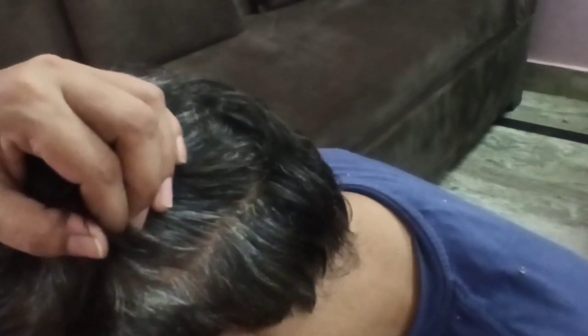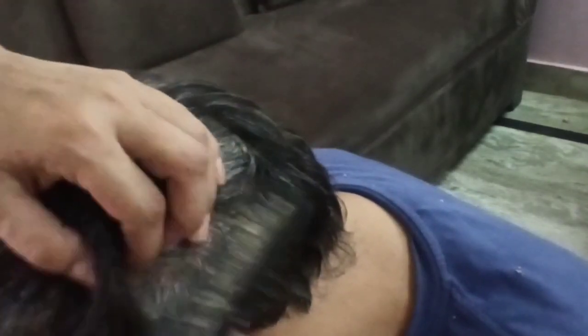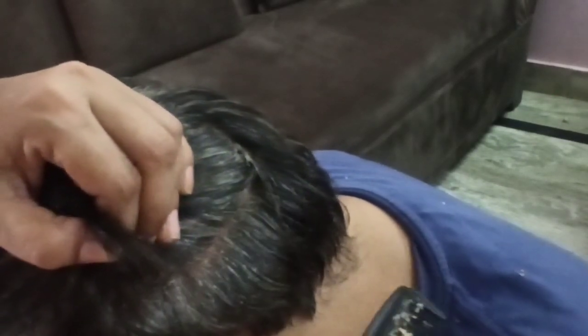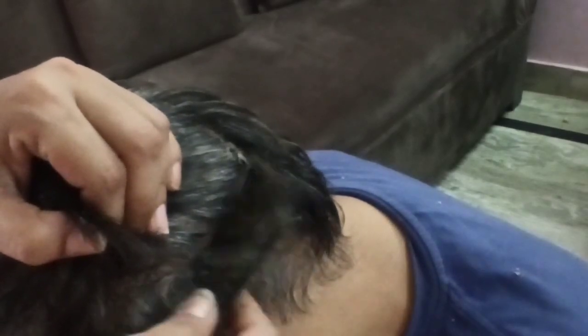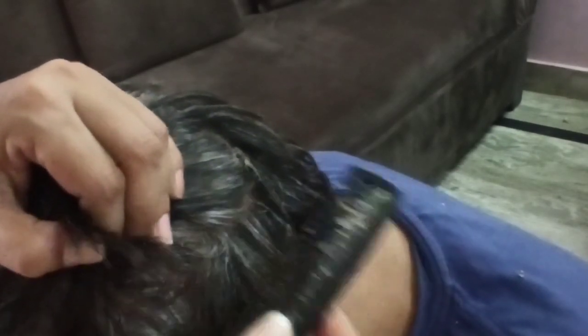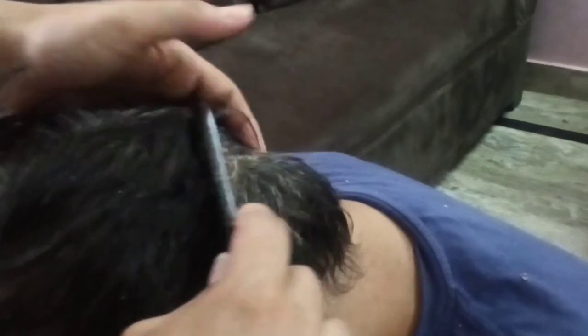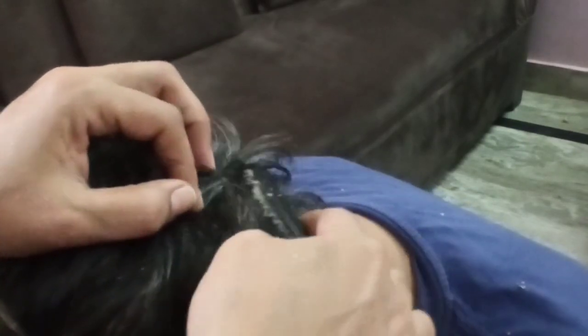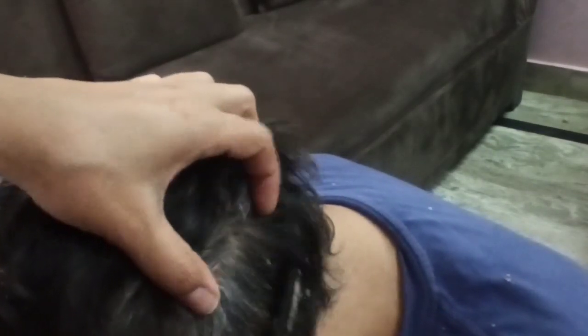This is the back side of the head, removing all huge flakes — so much dandruff. So relaxing.